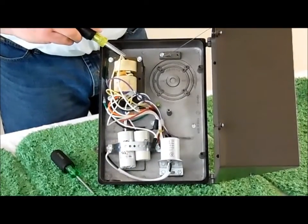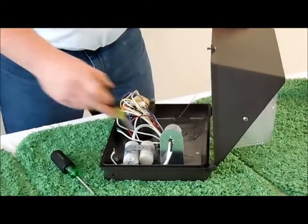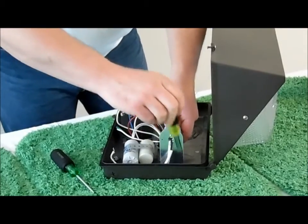You have your transformer, you have your starter, you have a capacitor, and you have your socket. Remove the socket by unscrewing the two screws holding the socket holder.